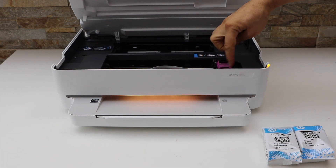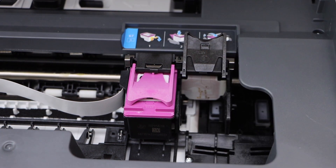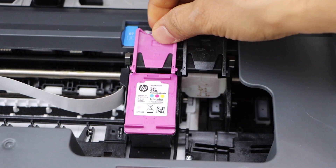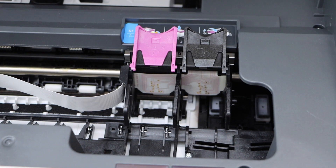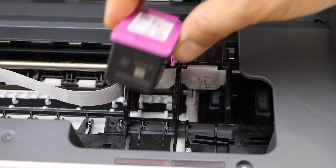Go to the ink chamber, open the lock, and take the old ink cartridge out. Do this for both ink cartridges. Now take your new ink cartridge and place the color cartridge on the color side.